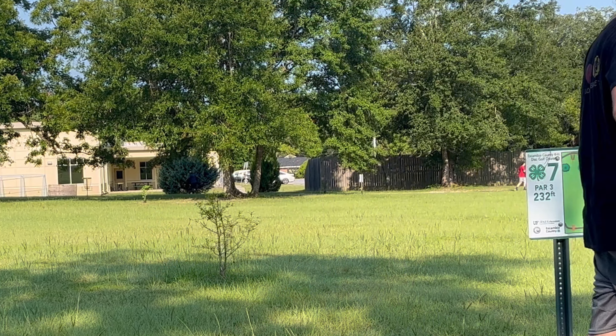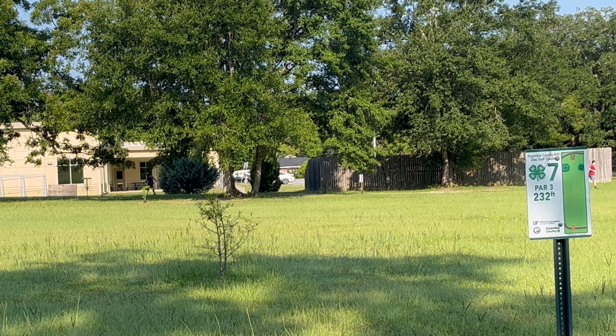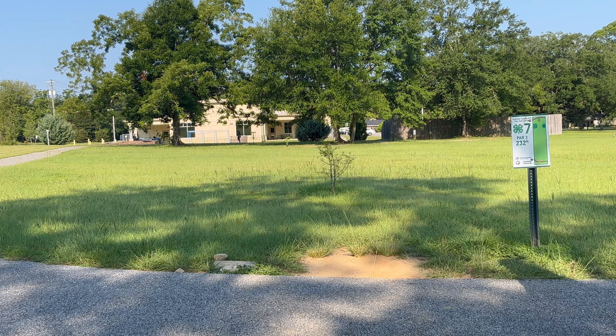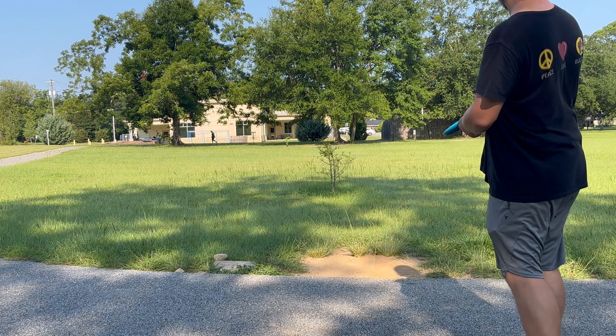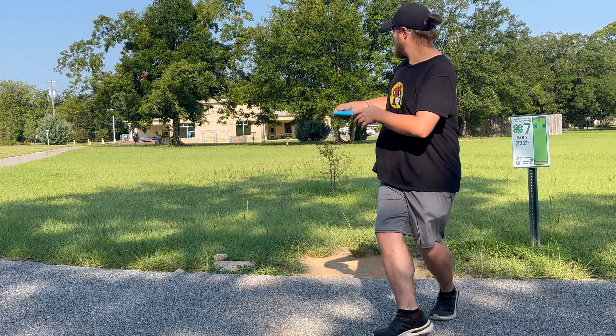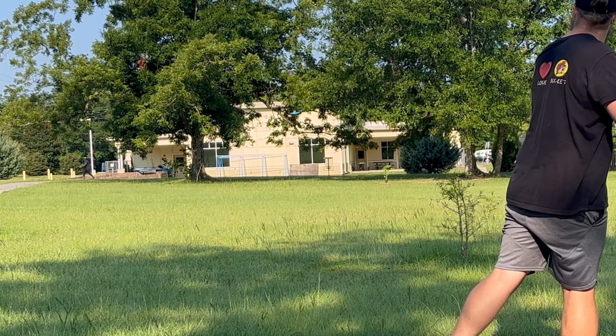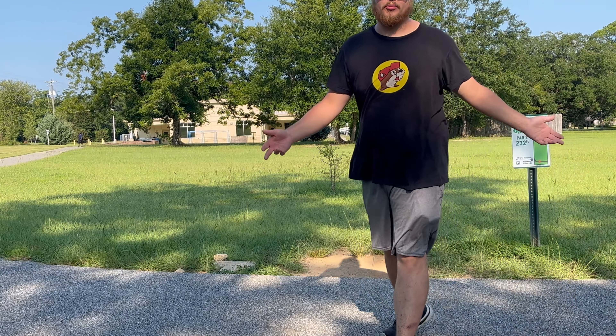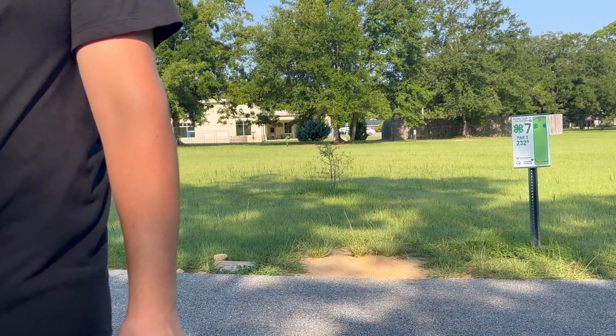I yanked it. Oh my god — we're over there on the tee pad of 8. That's really bad. We had to get a grip lock at some point today, right? It's so humid out here.